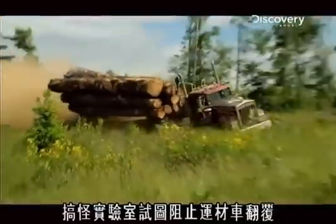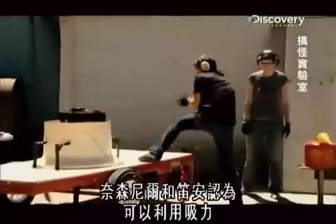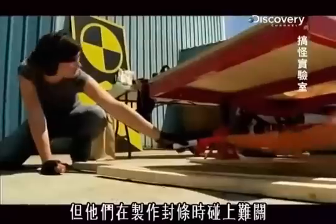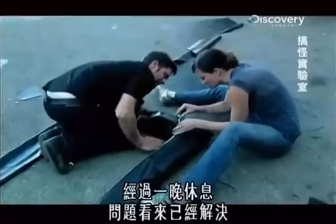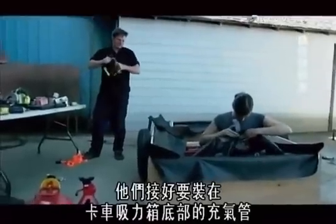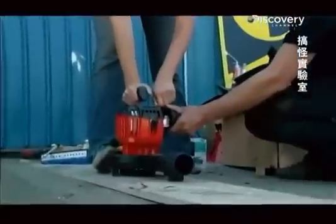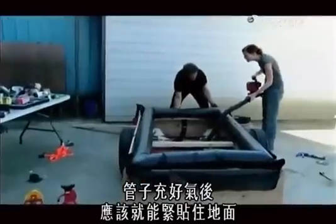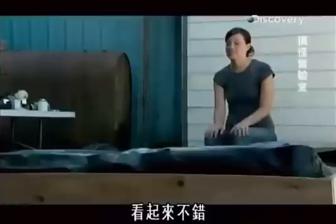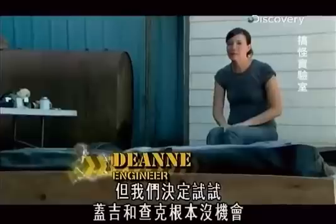Smash Lab is trying to keep a logging truck from rolling. Nathaniel and Deanne think suction is the solution, but they've had trouble sealing the deal. After a night's rest, things look smoother — they've patched together an inflatable tube for the bottom of their truck sucker. And if it inflates, it should create a good seal with the road. It inflated! It's looking good. It's held together by duct tape, so I don't know how long it's going to last, but we're going to go for it. Gadget and Chuck don't have a chance.